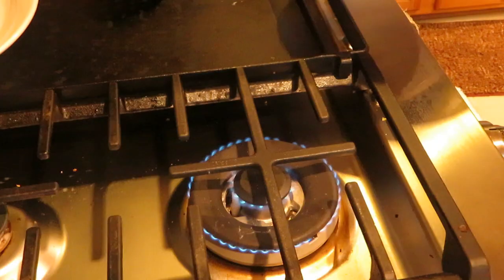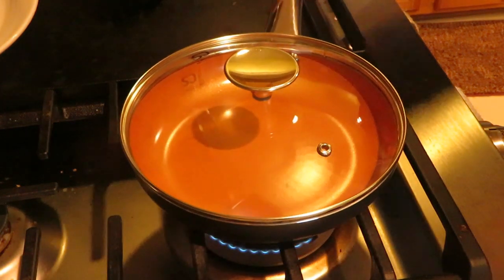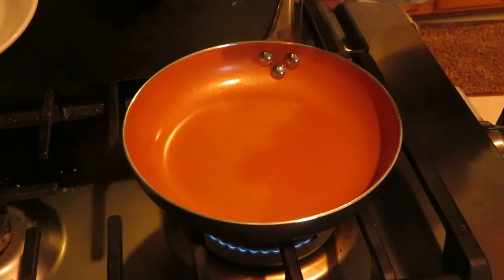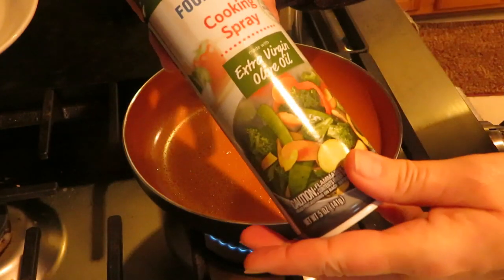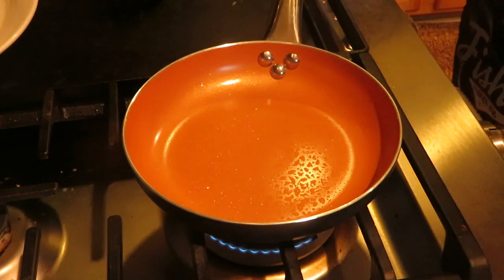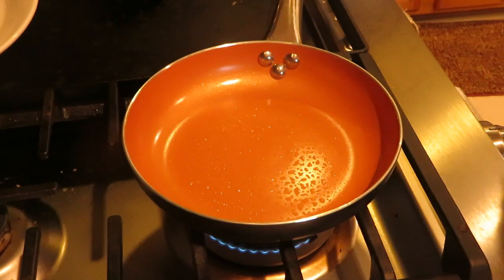For cleaning, hand wash is recommended — wash with soapy water using a non-abrasive sponge, rinse with cold water, and dry with a kitchen towel. The pan also has a lifetime limited warranty. Now let's see how it works — I'm putting the burner on medium-low heat and warming the pan up with a light spray of extra virgin olive oil.